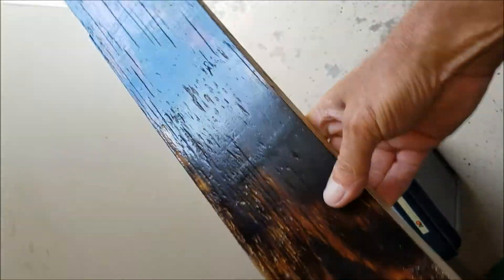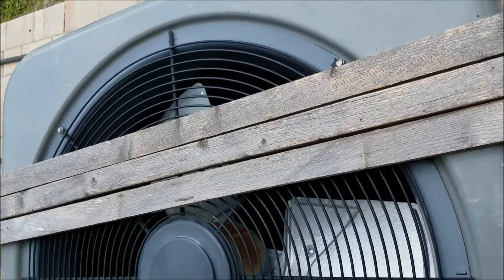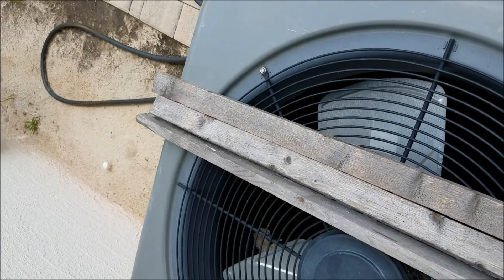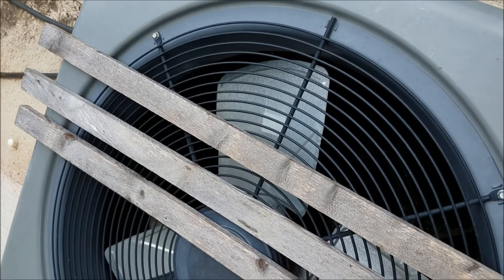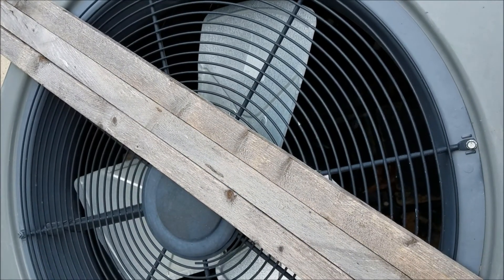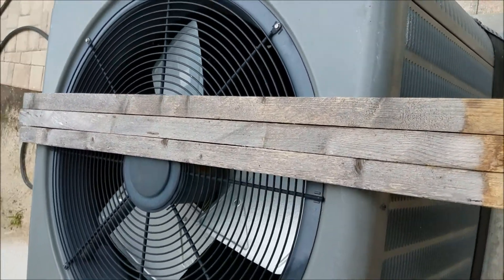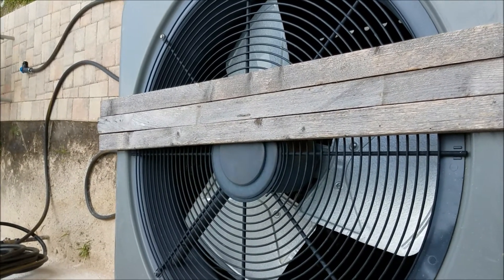This is going to be the Deez Nuts sign — put about five coats on there, looks sweet. This is the wood I've chosen for the frame for the Corona bottle cap sign. I'm going to do the same thing I did for the coffee table — paint these white, sand them, then go over them lightly with a gray to try to make them look old.